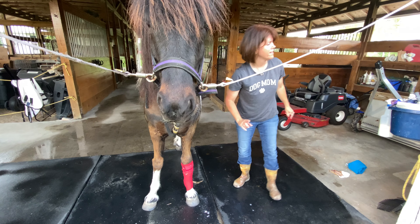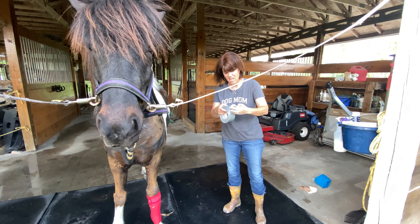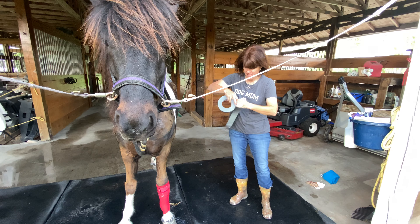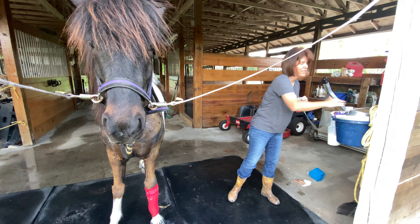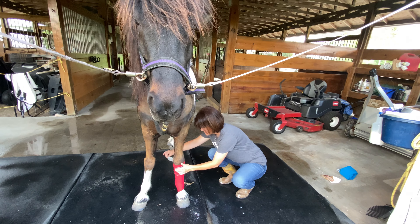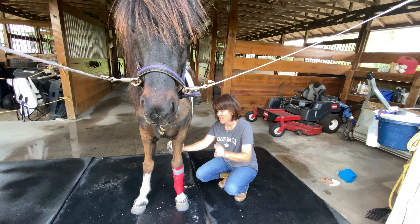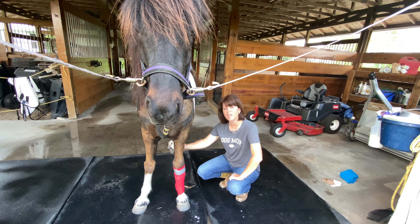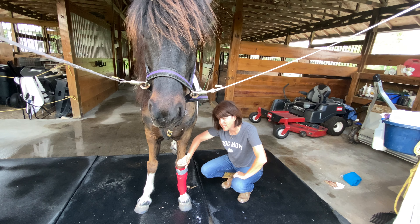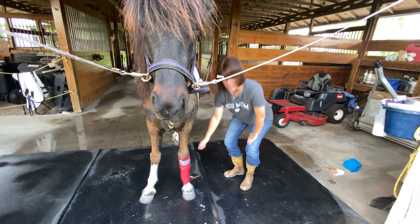So we've got that on there. With this guy, it takes a little duct tape because he's pretty sneaky. You've probably heard your dad say duct tape fixes everything — and it kind of does. It's a little duct tape around it, and hopefully he won't get that off. We're going to do this twice a day until this is all healed up and the bugs can't get to it. And he hasn't acted like it hurts at all, but I want to keep it clean.